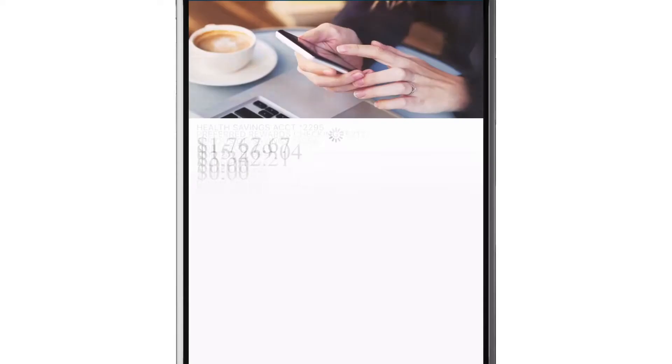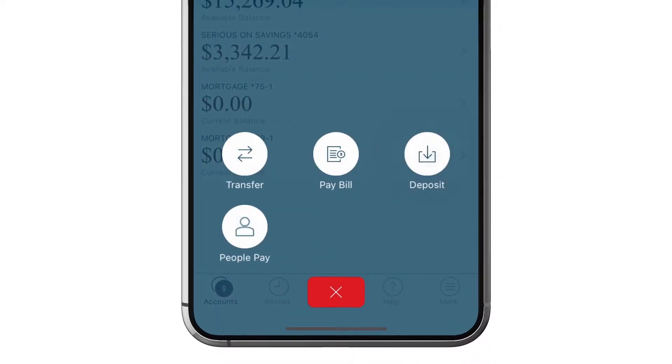Start by opening your app on your phone. Once you're logged in, tap the blue action button and tap Deposit.